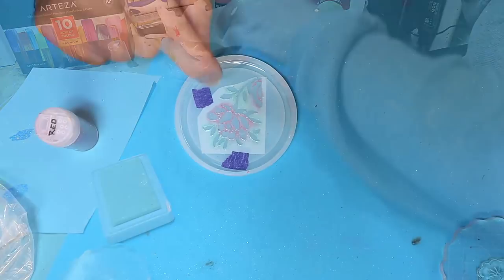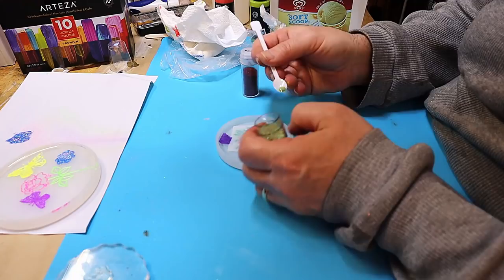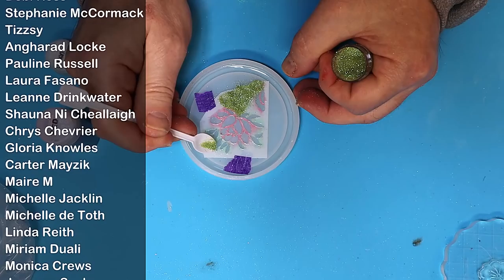The gold leaf glue is now dry, so I'm going to pop in what I think are the leaves using this green glitter. I'm just using this tiny little spoon to pop that on there, and I'm giving it a little push down so it sticks nicely into the glue. I have no idea if this is going to work or not — who knows!